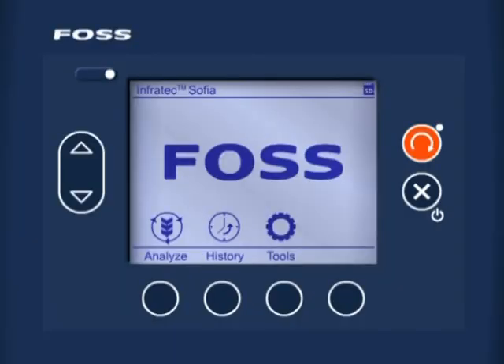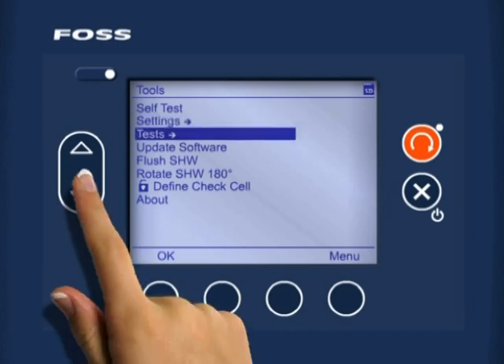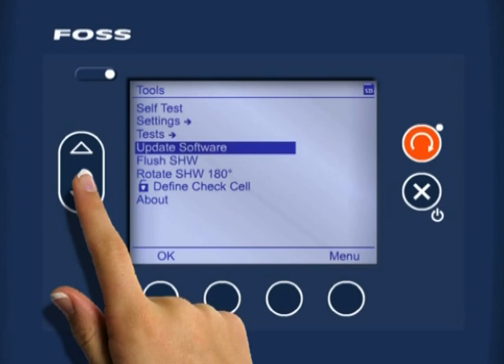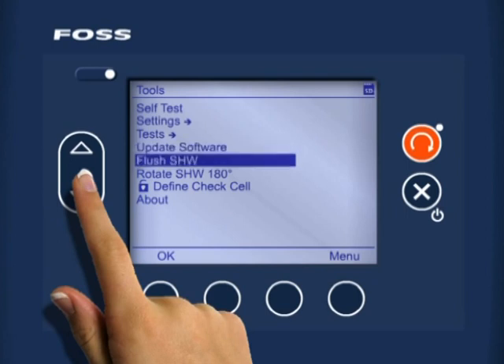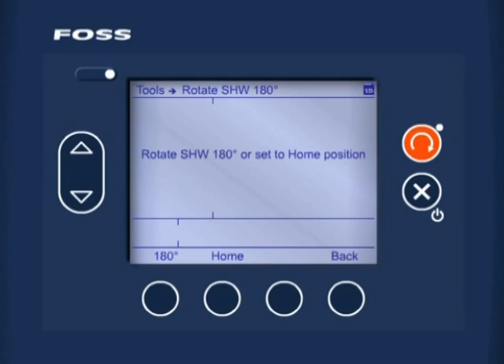From the main menu of Infratec Sophia, press the soft key Tools. Press the down arrow soft key to go down to Rotate SHW 180, then press the soft key OK. Press the soft key 180 to rotate the sample handling wheel 180 degrees around, bringing the cells to the top. You will hear the wheel rotating.